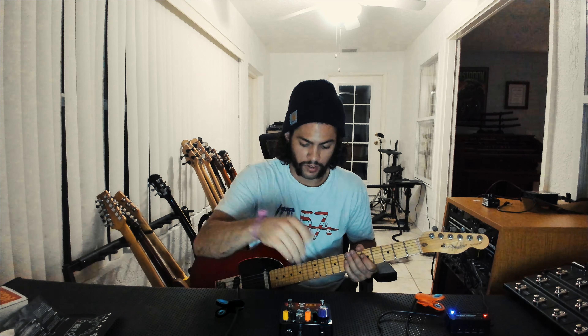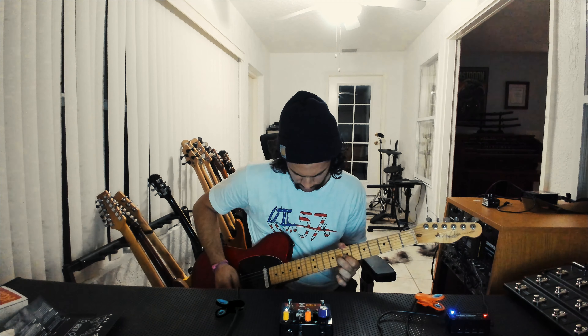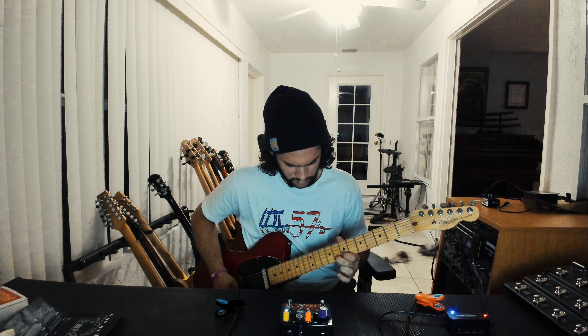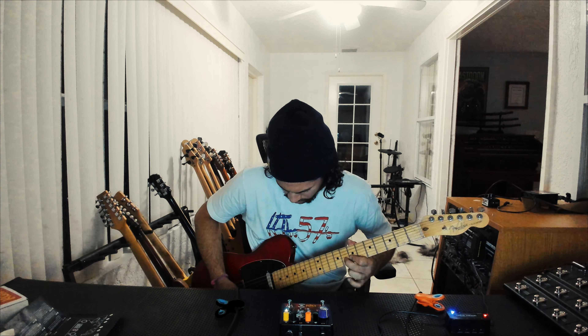I don't know man, but it sounds tight. Fat's on, sludge is on. Treble's at 2, bass is at 3. The octatone is about to get picked on — it's at noon. Let's see what happens. Damn. This thing's pretty savage. Let's try it with a different guitar — same exact settings, let's see what it sounds like.